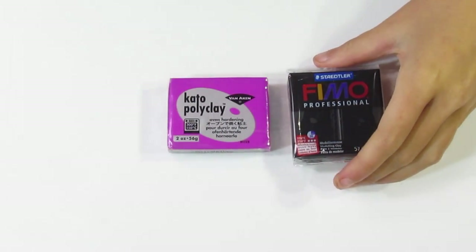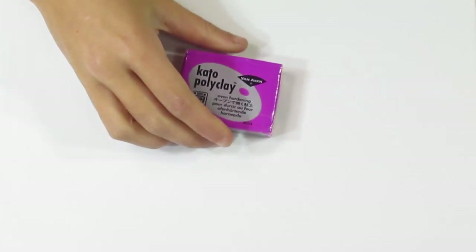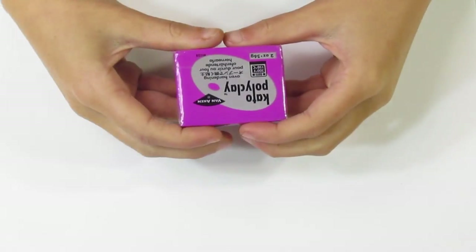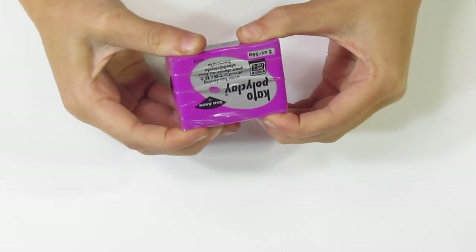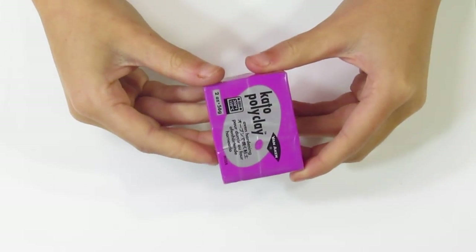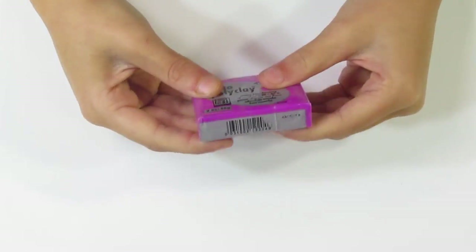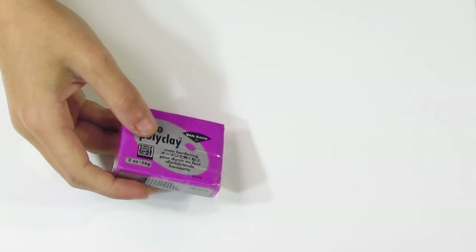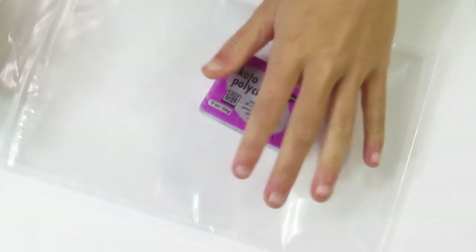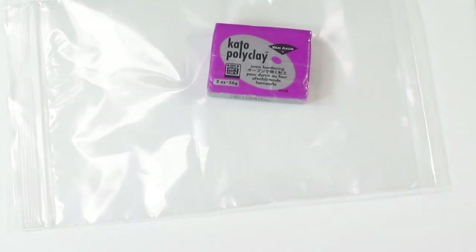We'll start with the harder brands first because they're a little trickier than the soft brands. So we'll start with Kato, which is typically the hardest brand. If your clay is fairly fresh — this one's a fresh brand — I'm going to just squeeze it and you can see that I can move it. If it moves like that then your clay is fresh. But of course this is pretty hard so you're going to want to soften it up a bit. The best way to do that is to pop your clay into a plastic bag and zip up the bag like that, and now you can use a mallet.